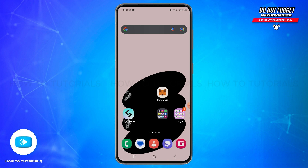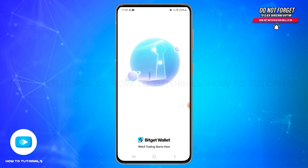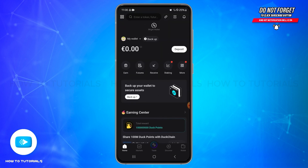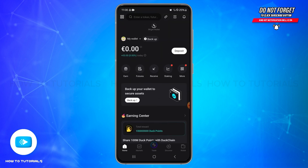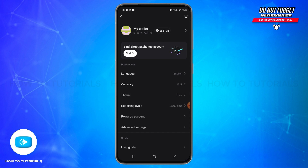To do so, first of all open your BitGate wallet application on your mobile device. Ensure that you are logged into your account. Once logged in, you will land on this screen. At the top left you'll be able to see a four-circles icon — tap on it and then select your wallet. Then tap on the dropdown icon on the right side of the wallet.